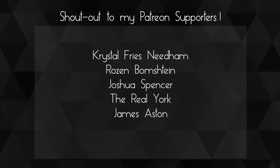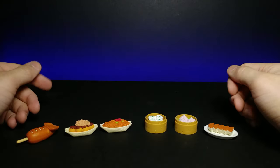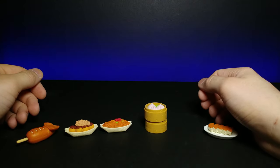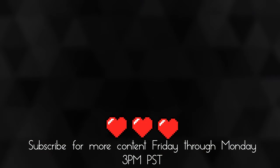A huge shout out to my Patreons — thank you guys so much for your support, you guys are awesome. If you enjoyed this video, don't forget to comment, rate, and subscribe. And as always, I'll see you in the next video. Bye!